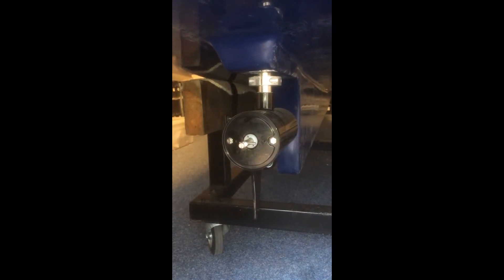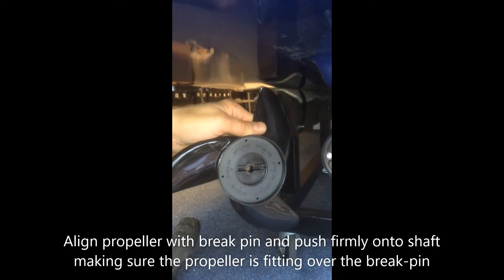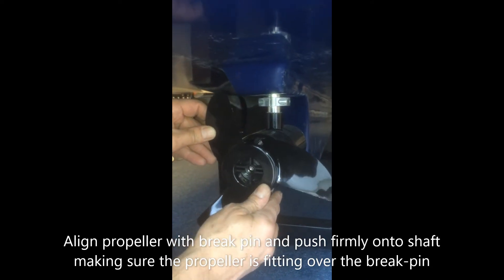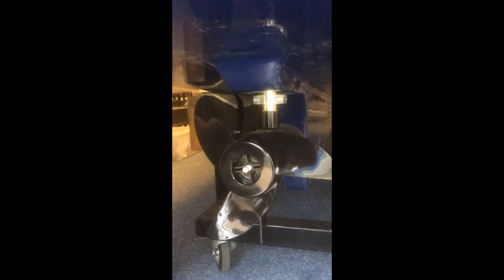First of all, put the pin in. Make sure it goes in properly. On the back of the propeller you can see the line that the brake pin needs to go over. That line is also shown on the front. So you line it up, push it on, and make sure it's aligned.